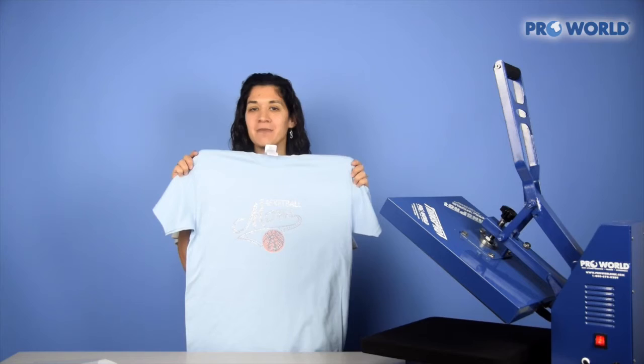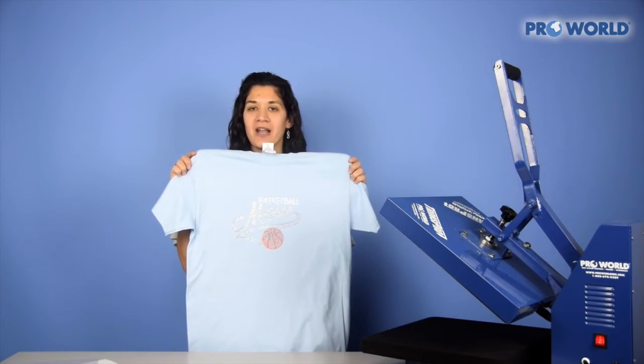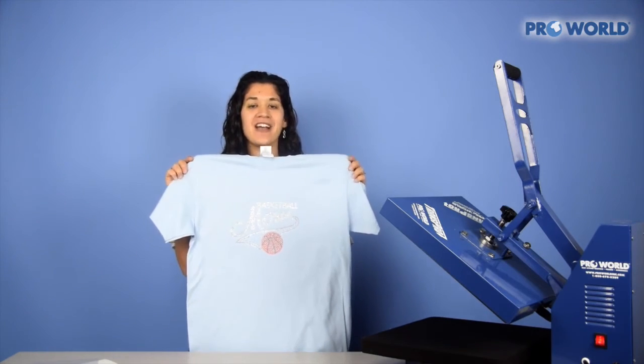Thank you so much for watching. Make sure you check out all of our other videos and products on the ProWorld website. Good luck and happy printing.